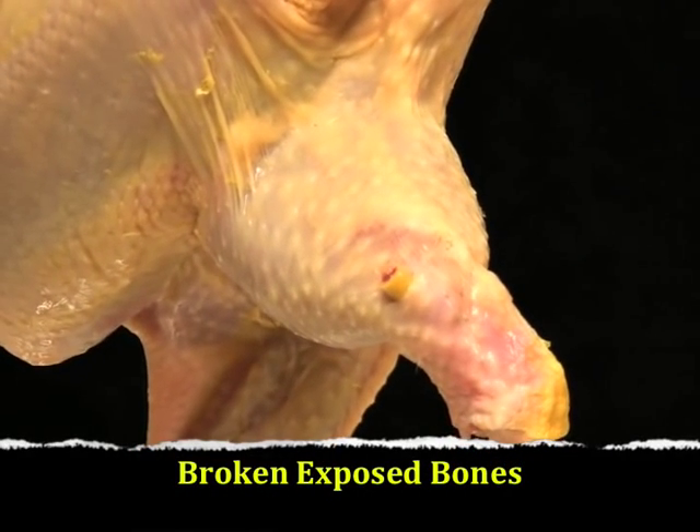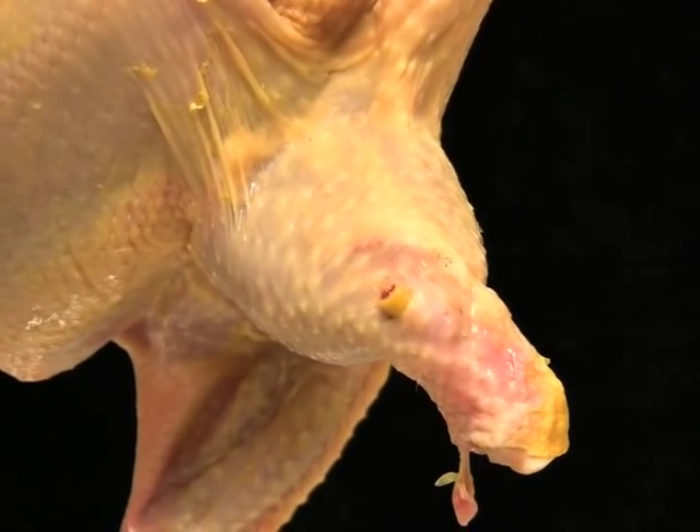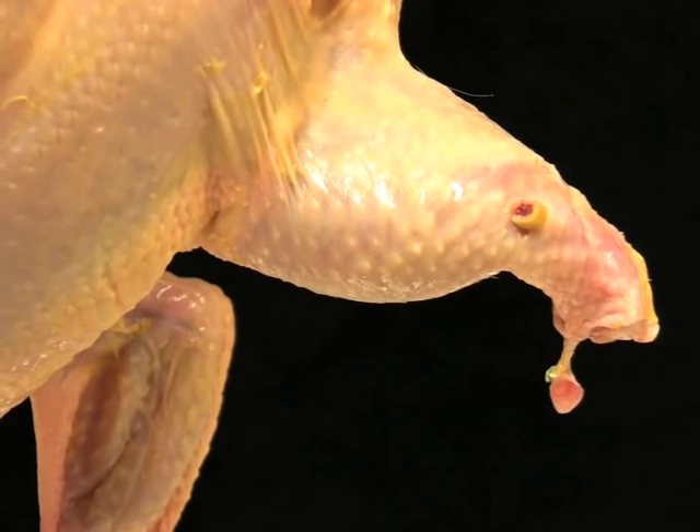This is an example of a broken and exposed or protruding bone on the leg of the carcass. Because leg bones on chickens are large, this defect is usually very easy to see.